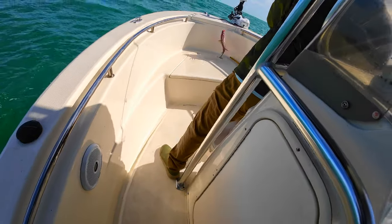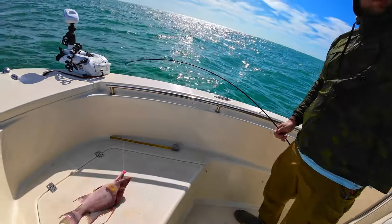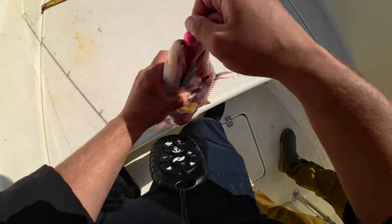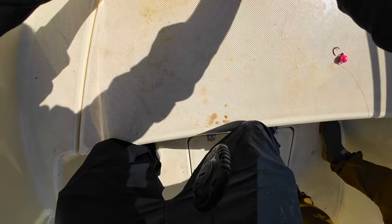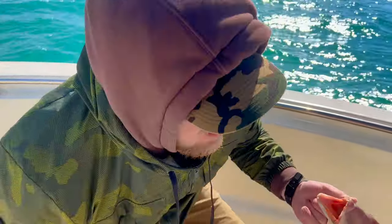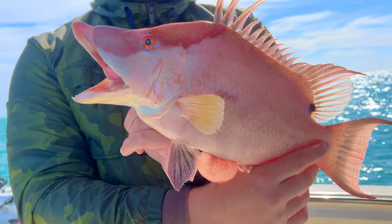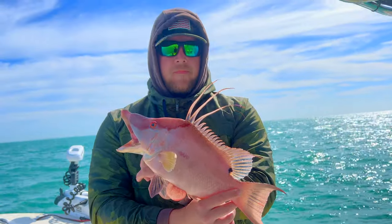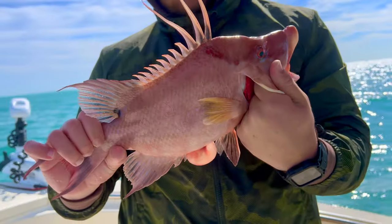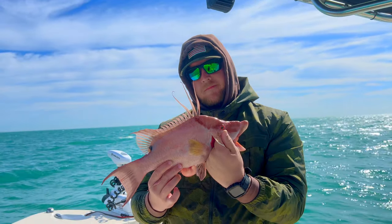Guys, we just got a stud hogfish when the camera was off — of course! Oh that's a good one, dude. You're on him, man — there we go, that's a nice one! That's a 16-inch hogfish right there. Check out this freaking hogfish — a 16-incher, guys. Nice male. We're steady on them in 40 feet of water. Nothing beats that. What a stud.